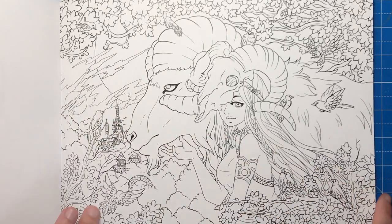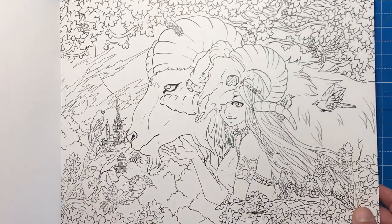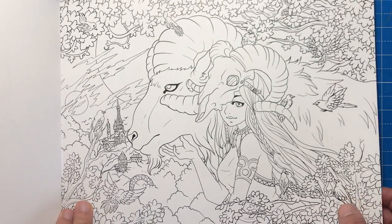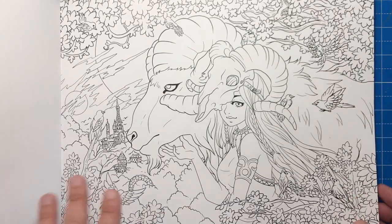As we go through you will notice that it's all one-sided, so you can use absolutely any artist medium on it, whether that's paints or alcohol markers, as long as you remember to put some bleed paper behind it.